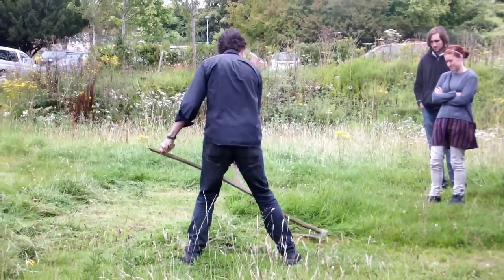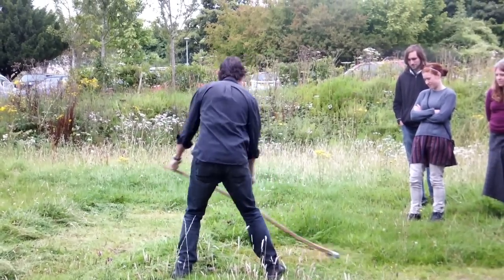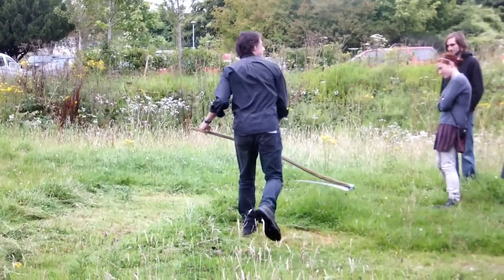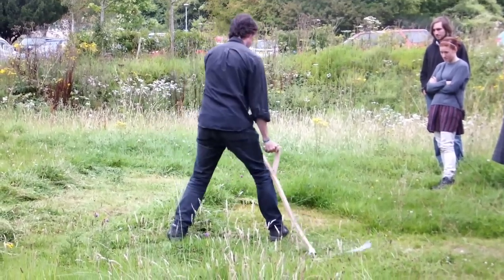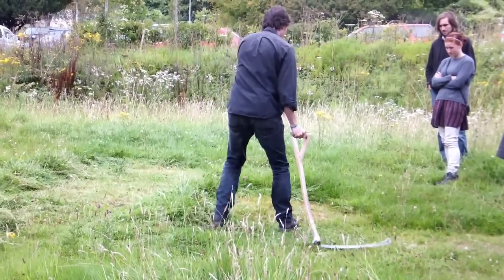You're getting a nice clean strap cut. You're moving forward very slowly. The next thing is the starting motion — you go in like this, trying to take a small tent circle. And you get a nice windrow of grass over there on the left.